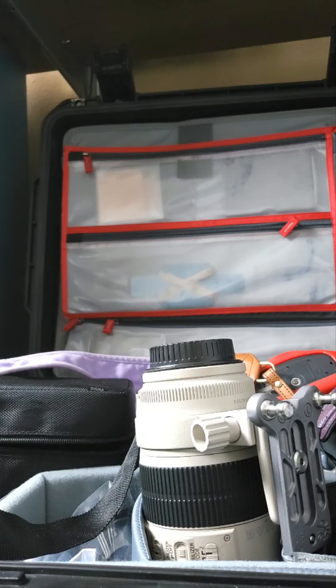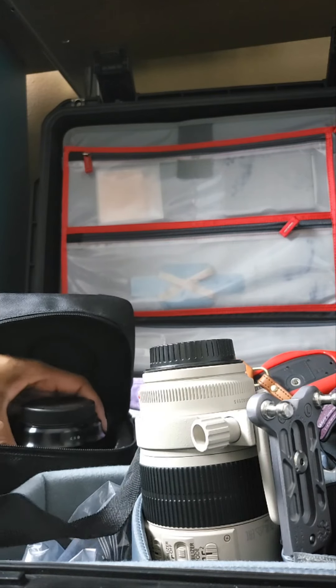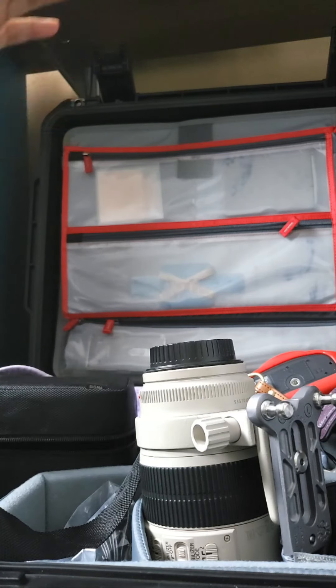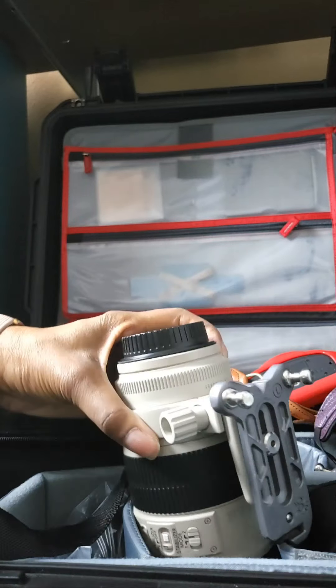I don't think people really recognize how much oil is on their hands — we don't really think about how oily human hands are. This is the 24-105. They also have labels for Sigma and other lenses too. We'll go ahead and get that done, and once we're done we'll post a picture.